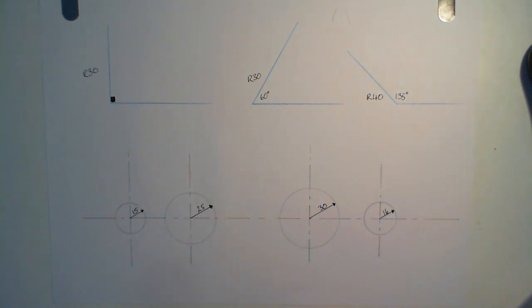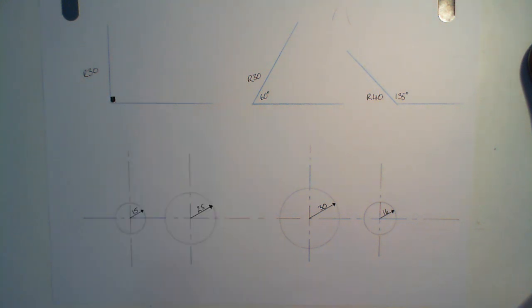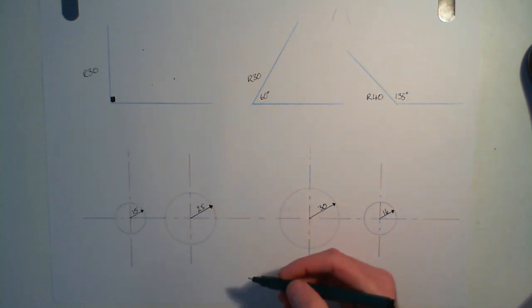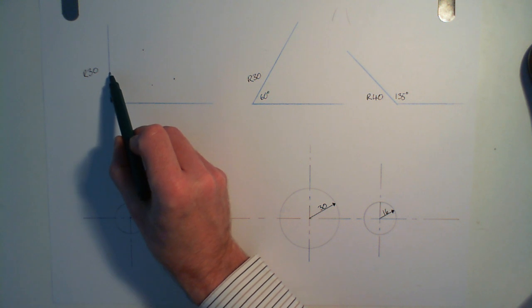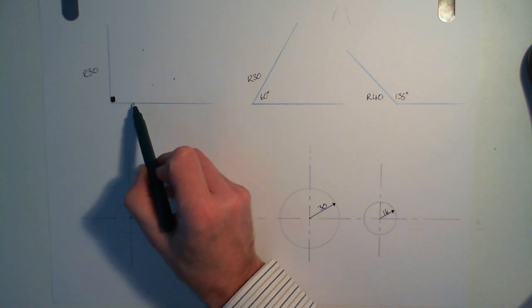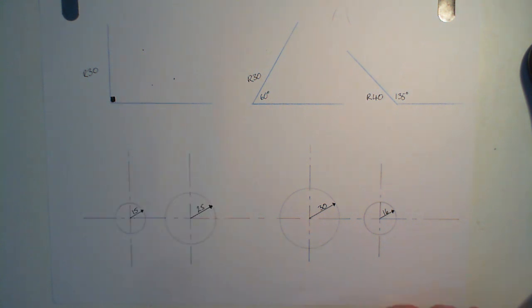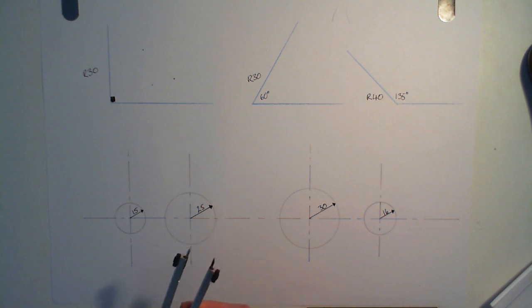We know the radius, so it's fairly straightforward. We're going to set our compass to 30 millimetres. What we don't know is where to put the point of the compass. Common sense tells us that the compass point is going to have to be 30 millimetres away from here so that the curve just comes around and kisses there. But while it's 30 millimetres away from there, we also need to make sure it's 30 millimetres away from here at the same time. There are a couple of different ways to do this. I'm going to show you a really simple way, using the compass that we're going to draw the tangent with to help us out.